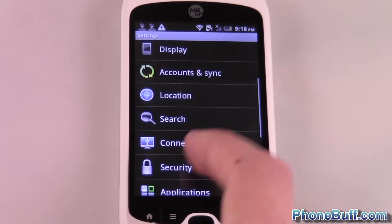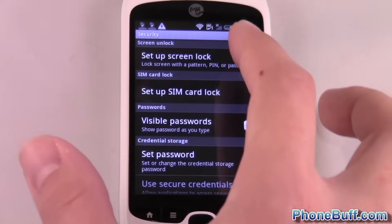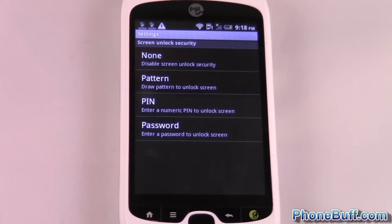In this case, I only have security, so I'll go ahead and try that — and here it is: set up lock screen. That's what you're looking for. Go ahead and press it and you can see it gives you three options.